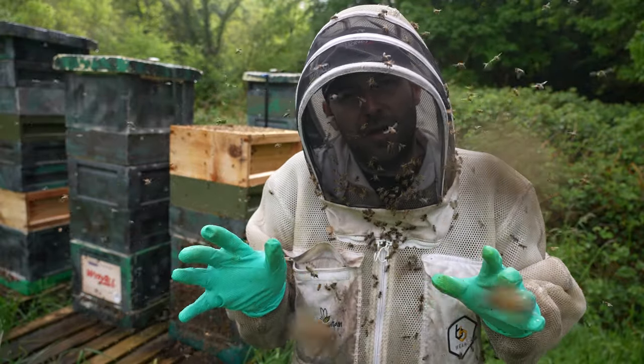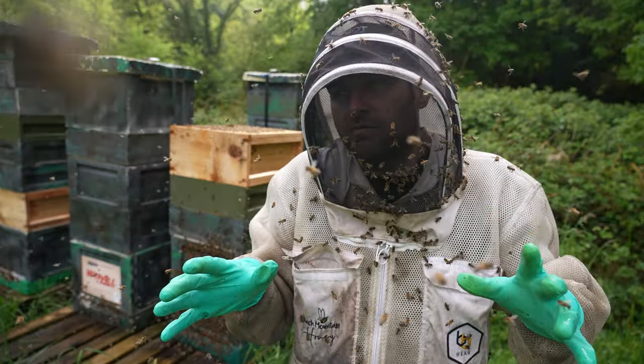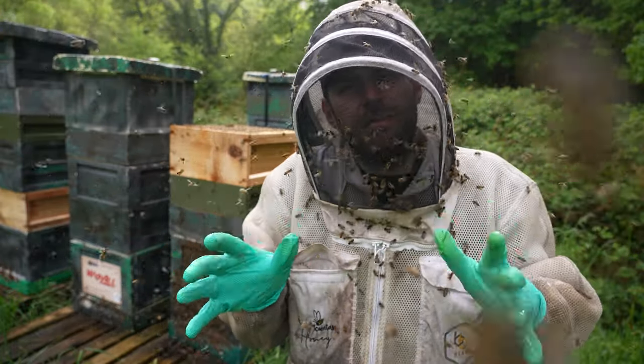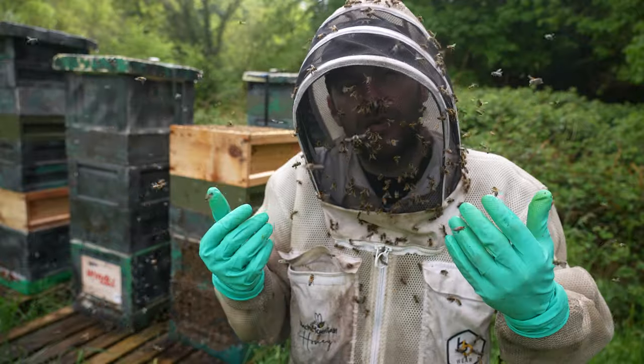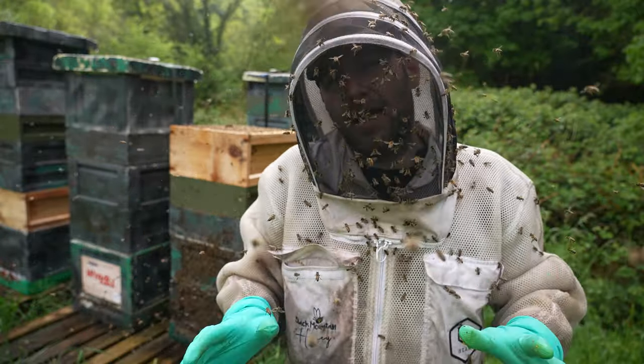It's seven days after I did the Demeray split on this colony. Everything's changed here, apart from the fact that the bees are still really, really angry — driving me mad. I really don't like colonies when they get like this. I'm going to do a clean sweep of this apiary and take down all the queens.